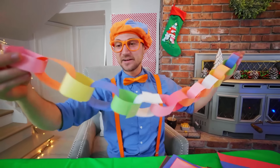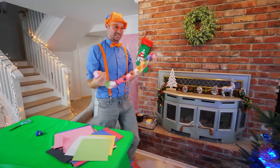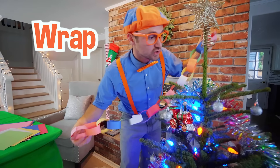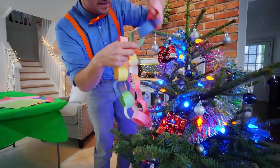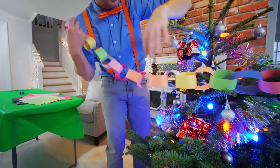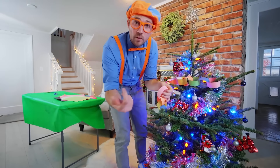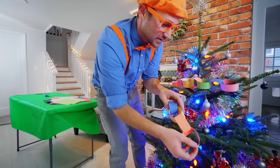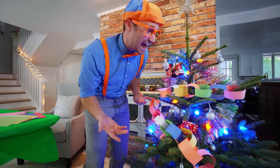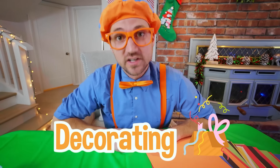I think this is a pretty good size. Now what you want to do with your chain is go to your Christmas tree and wrap it around the tree — let's start right here. I'm going to wrap it back this way. How does that look? That is awesome. We have done such a great job decorating this Christmas tree together.